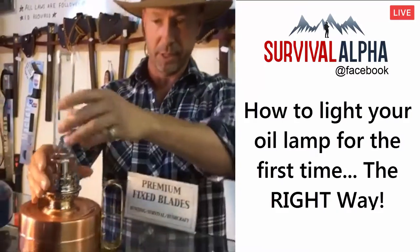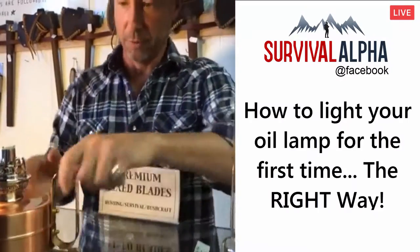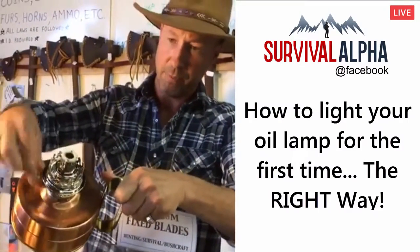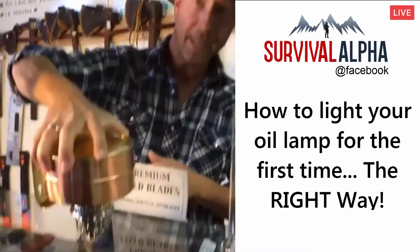Here's a typical oil lamp right here — brand new lamp, never been lit before. Pour a little bit of kerosene in a little bowl, turn your wick so it's up about a quarter of an inch, and we want to make the wick even. We're going to do that by dipping it in the kerosene.